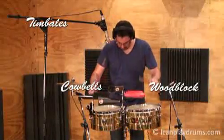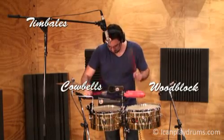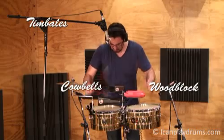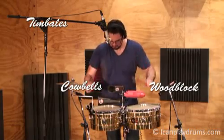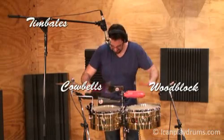The timbales are shallow, single-headed drums with metal casing producing a high pitch. Aside from the many sounds played from the timbales' skin, the timbalero can also play on the side of the timbales' shell, playing a rhythm called cascara, which in Spanish means shell.